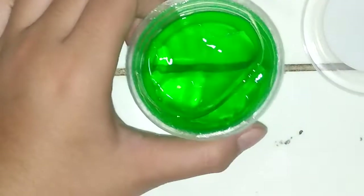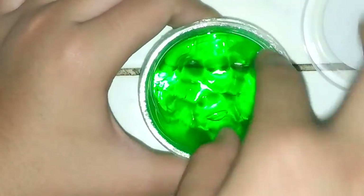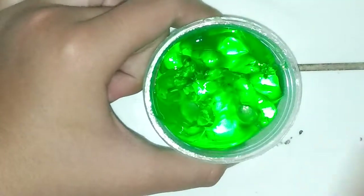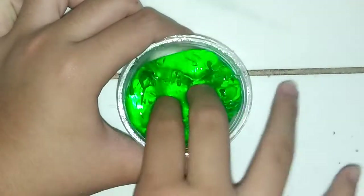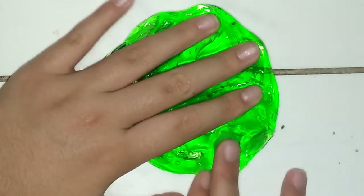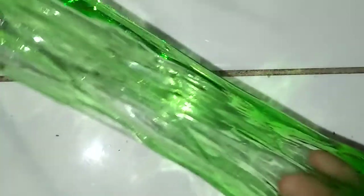Okay guys, next is this green! Oh my gosh, this is a lot too. Here's the green one — I bought this only with money because, you know, I got this for Christmas, so I'm spreading it on slimes. It's super pretty, I'm shook. That was pretty stretchy though.